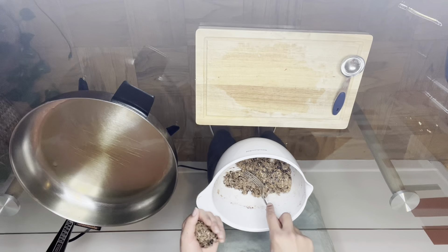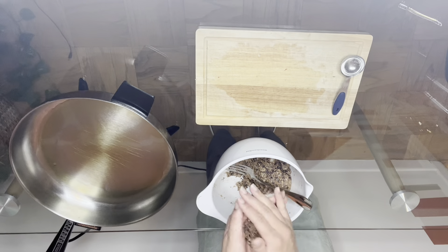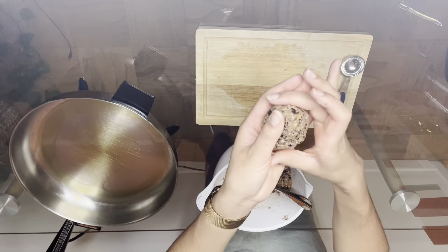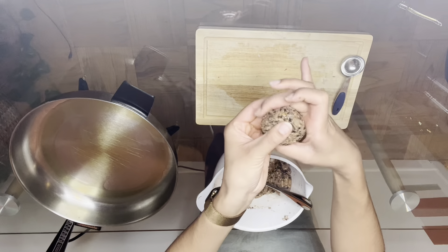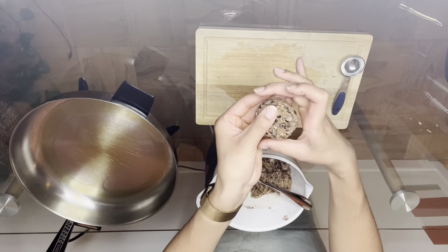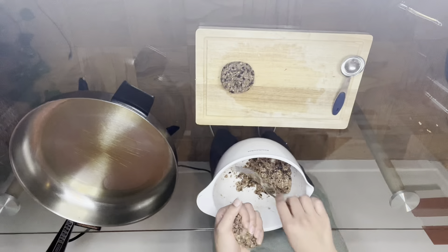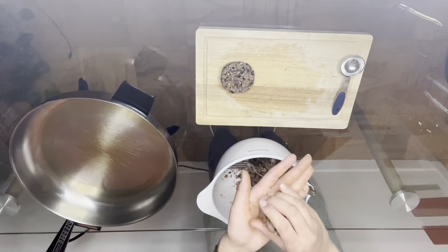I'm adding about a fourth of a cup of mixture into my hands and rolling it into a ball. Watch closely how I form my patties — this is just a cool little trick that we learned in the teaching kitchen. Then you can go ahead and place them on your cutting board while you form the rest of your patties, and then place them in your pan.